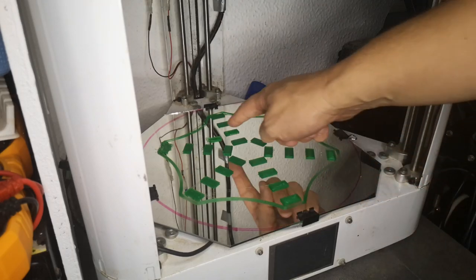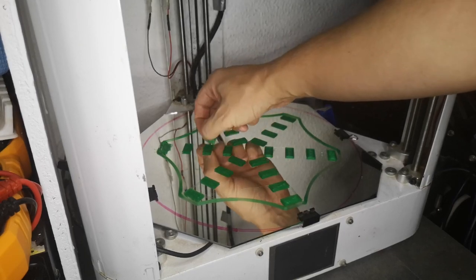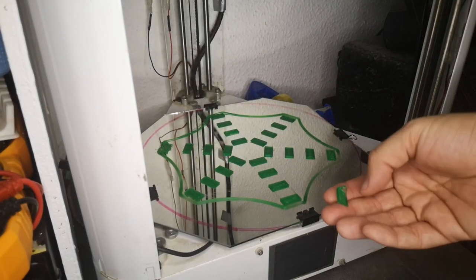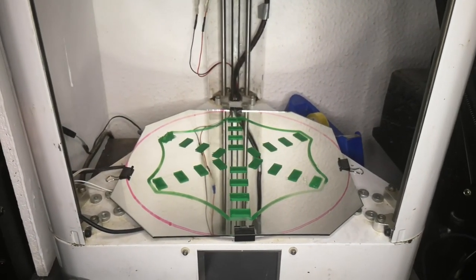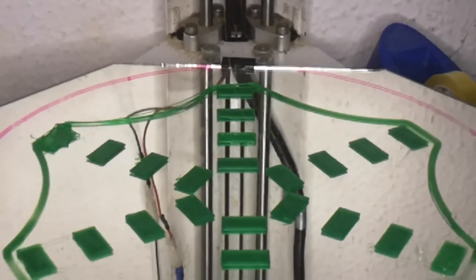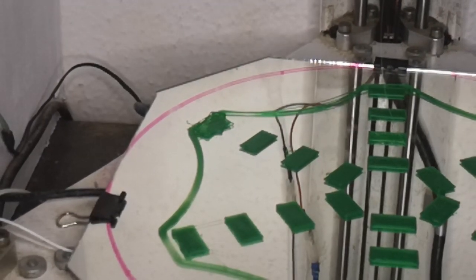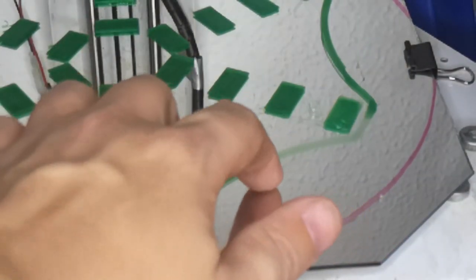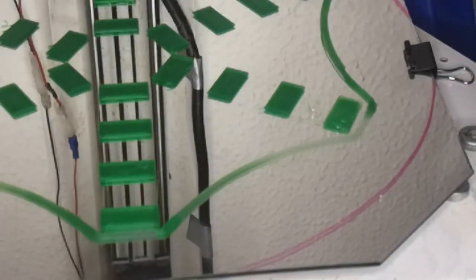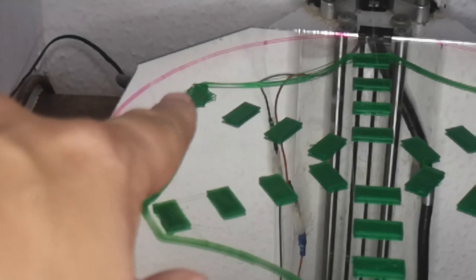I did two layers on each square and the rim around just in case, because you can get false positives. If you let the glass bed cool down, the prints will actually let go themselves. I'm using 60 degrees C on the bed and 210 on the head. One of the pieces went loose - you can see it's really loose. Up to the left you have over-extrusion or it's too high - too far from the bed. And close to us on the right, the bed is too close - it's putting filament in the air.